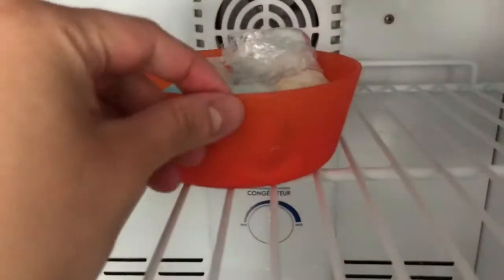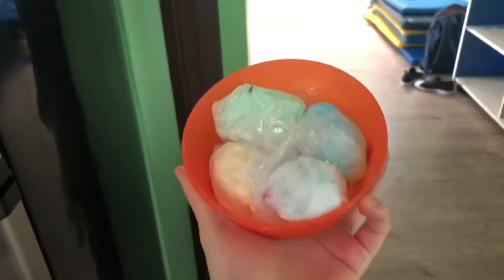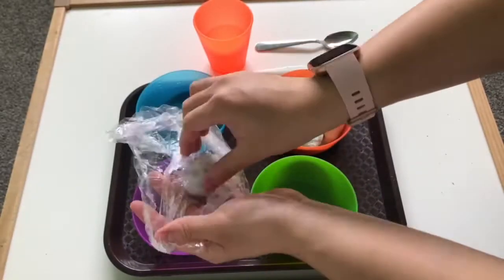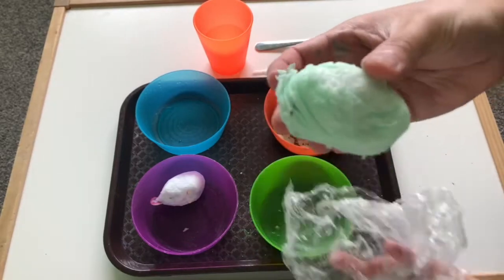Now you can put it in the freezer for as long as you like — the longer it's in there, the harder it's going to be. And now we're going to take it out and we're going to start hatching them. You can check to see that it's all frozen. Miss Yang put it in for about one hour. And now Miss Yang is just gonna unwrap the eggs and put them each into their own bowls.